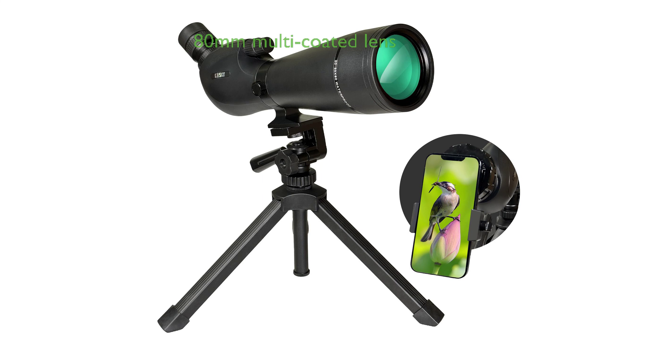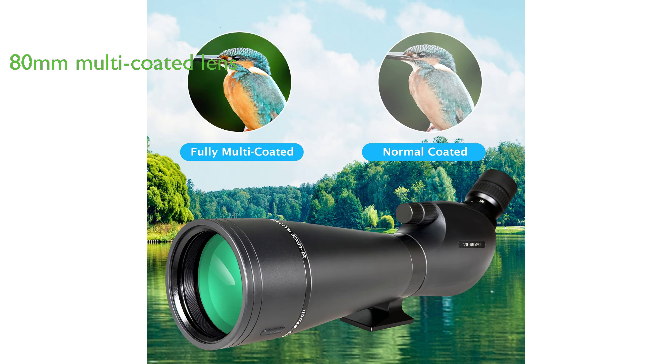Its 80mm green film objective lens is fully multi-coated, transmitting up to 98% light per surface for brighter images and superior edge sharpness.